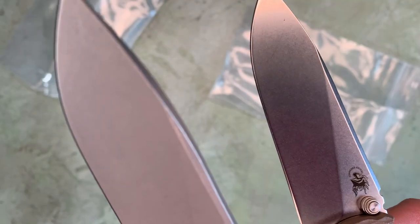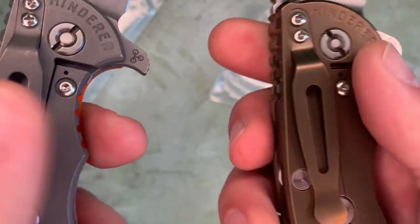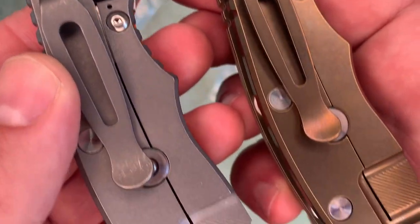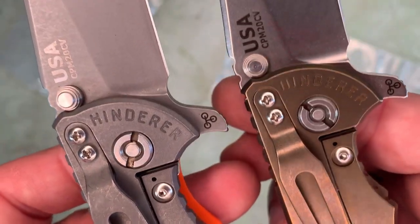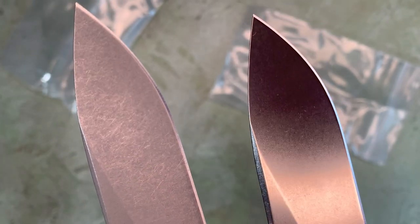The working finish is much less reflective. And here's the difference in the titanium side. Gorgeous.